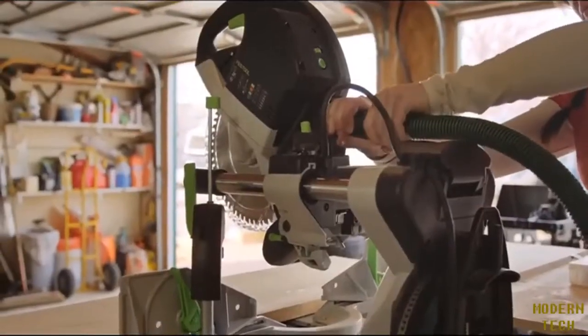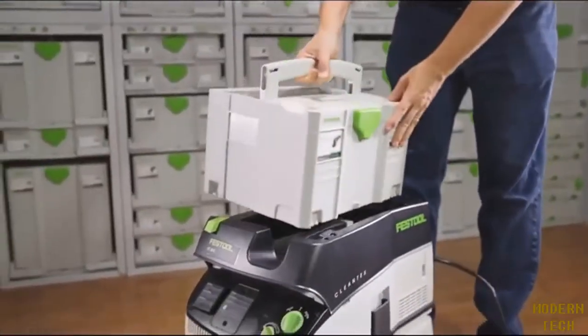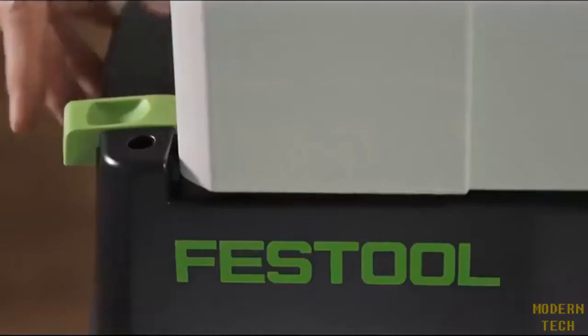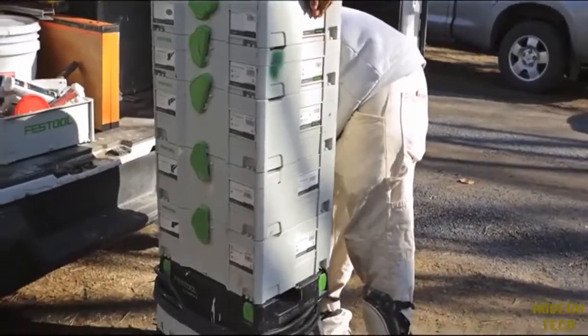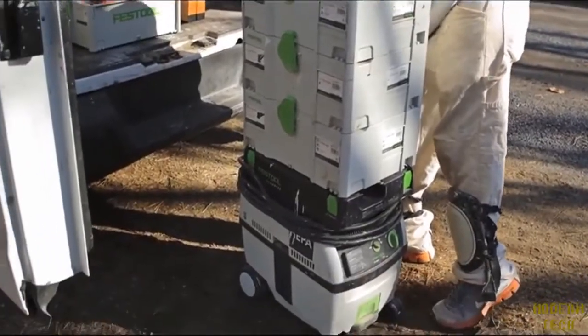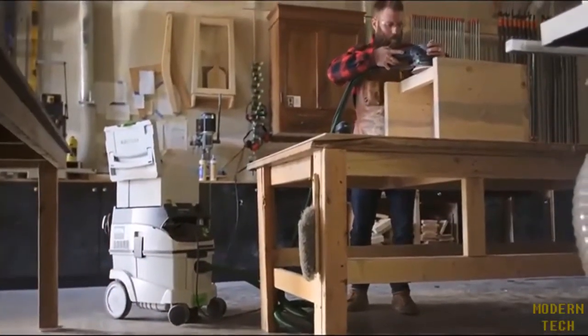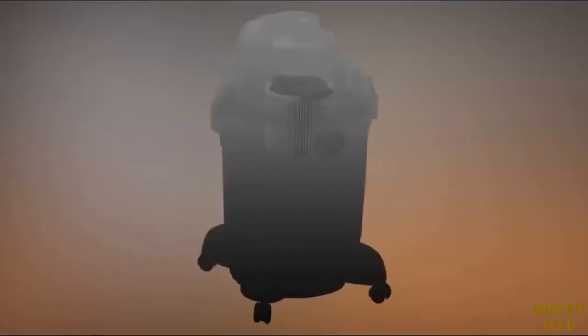The Sys-Dock feature turns the CT into a mobile transport system. You can easily stack, secure, and move an entire set of tools at one time, which gets you into and out of the job site faster. In the shop, that contributes to workplace organization, which enhances efficiency by keeping the tools where you work.